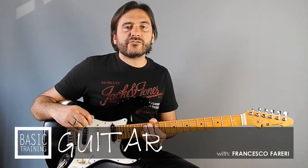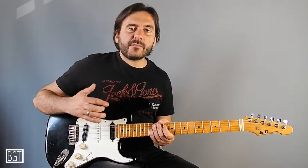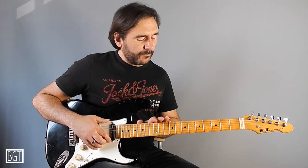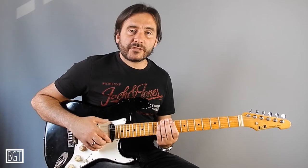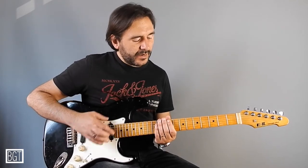Hello, this is Francesco Ferreri and welcome to Basic Guitar Training. This time I would like to show you another exercise to mix the various shapes of your A minor pentatonic scale, but this time in another direction.